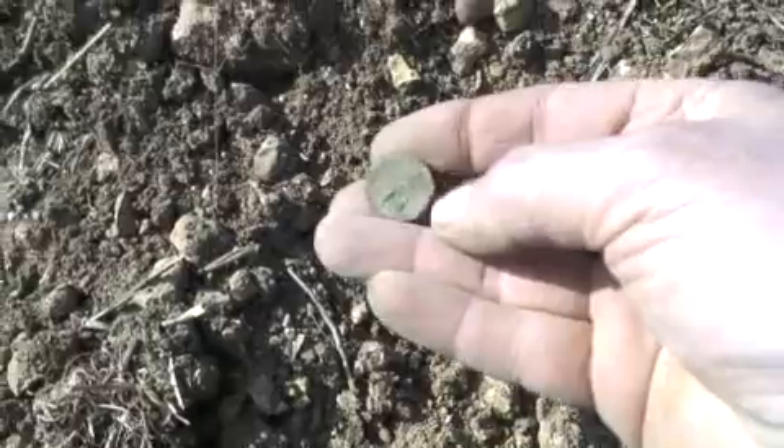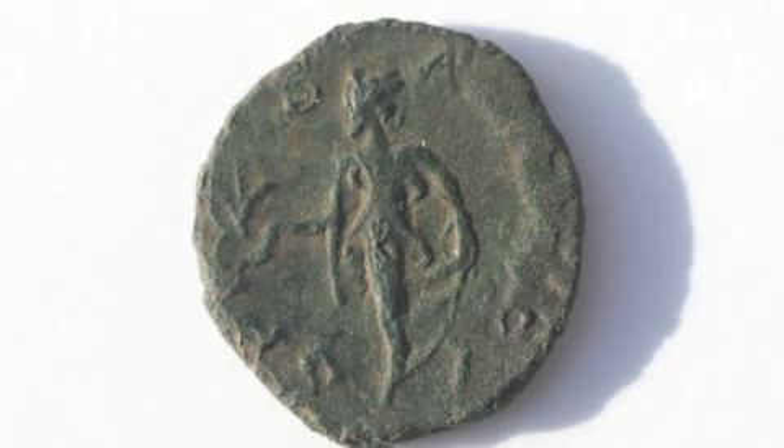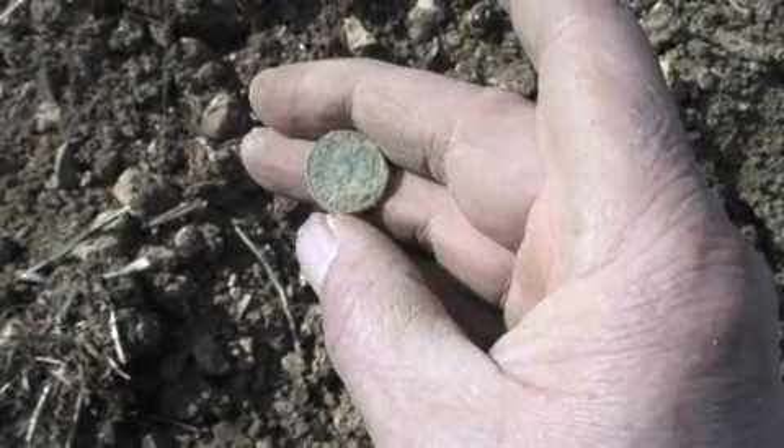Here's another one — another high pitch signal. There it is, looks like another Roman coin. That one must have been laying on the surface. You can see there's the deity on one side — I won't rub it too much — and there's the other side, I can't quite work it out, you might be able to. That's the second Roman coin, and it was literally on the surface. Nice high pitch screamers, both of them.